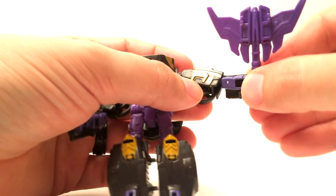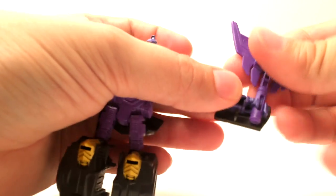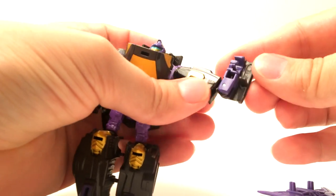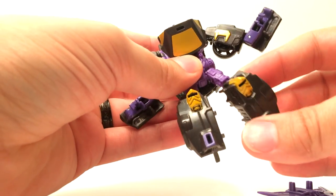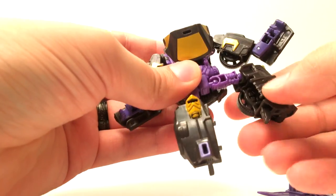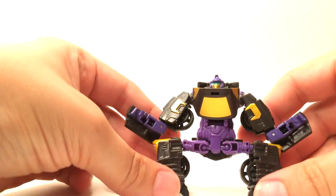He's got an elbow swivel as well as his normal elbow — without the axe he could probably get a full 90 degrees there, it's not too bad. His knees and his hips are both on ball joints, so you can get some pretty weird sumo poses out of him.